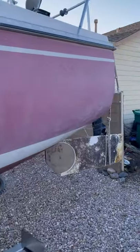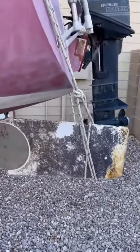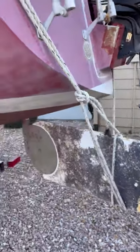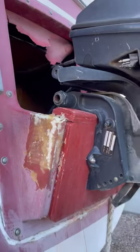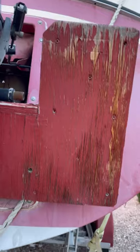Obviously the rudder needs to be gone through — just fix it and clean it up a little bit. There was some damage here. I haven't dug into that yet. I haven't figured out why there's plywood out here, so I'll have to dig into that.